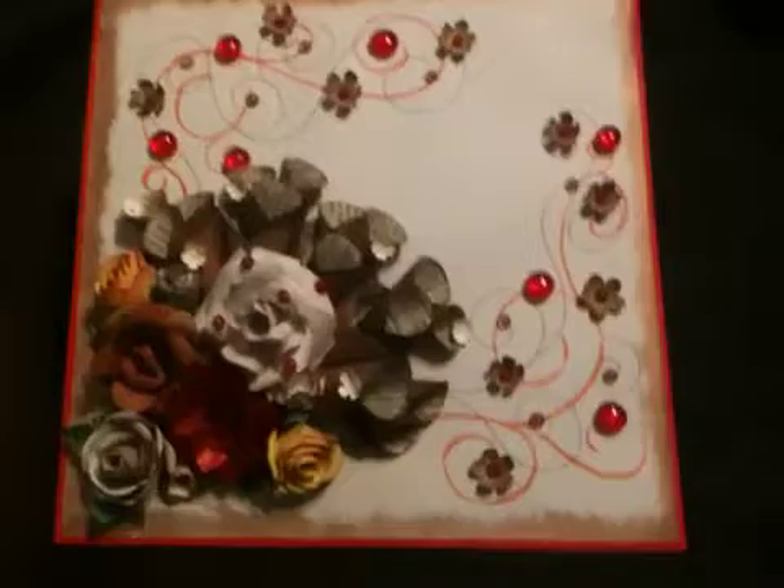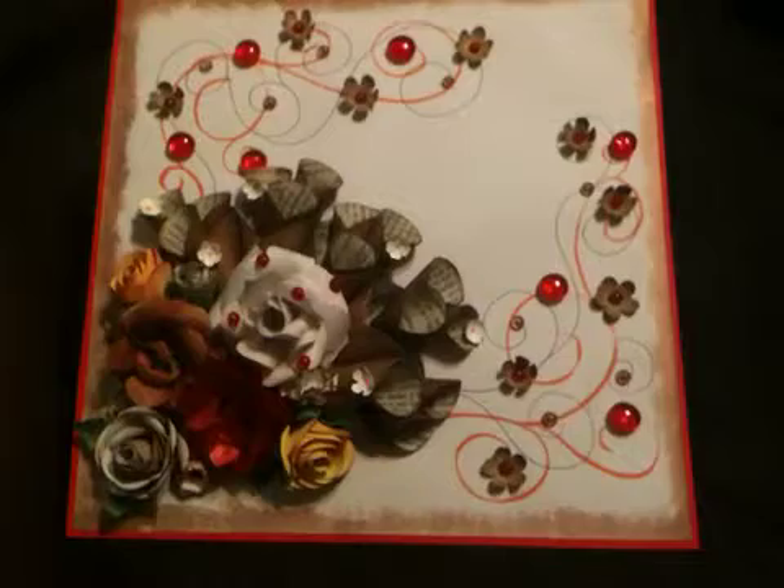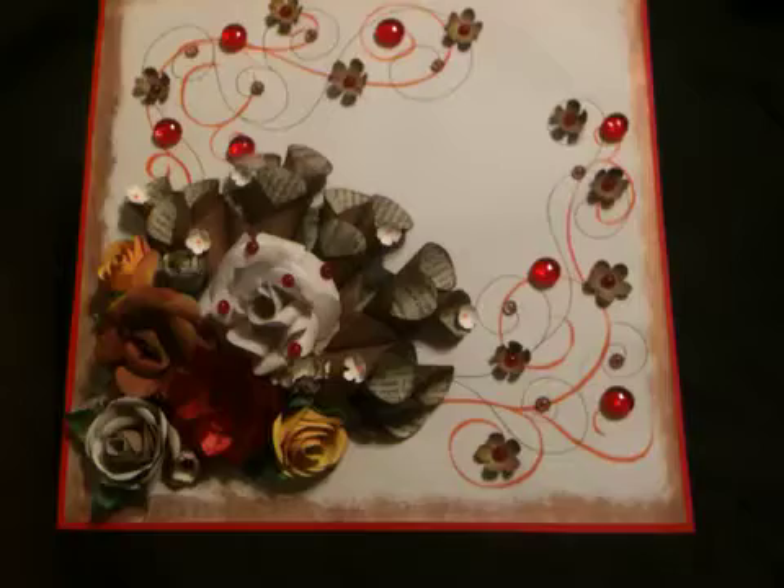Hello everyone, this is Esther Lynn. This is my entry for a page layout challenge for our new GLAD, A-R-N-U-G-L-A-D on YouTube.